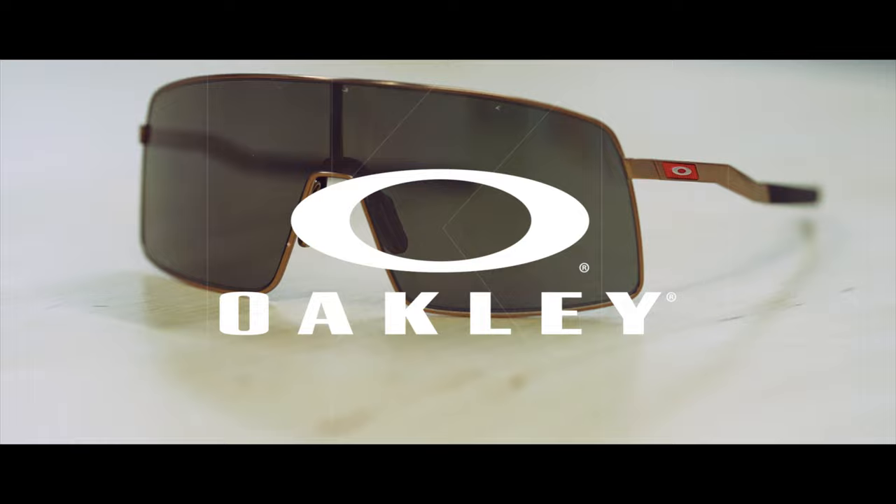Titanium meets Sutro on the next episode of Sunglass Rob Reviews. Hey everybody, this is Sunglass Rob from SportRx and today we're going to talk about the new Sutros — the Titanium Sutros.